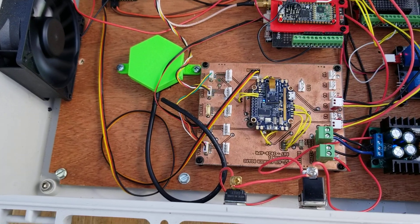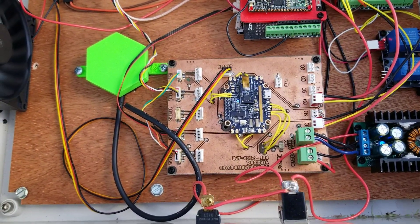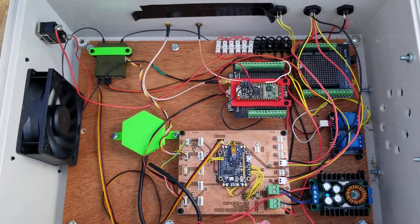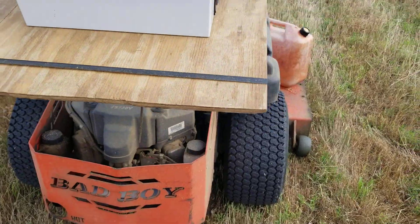I'm also very pleased that with the cover closed and the fan on, when I opened it up everything seems relatively cool — not bad for Georgia warm weather with the sun shining all day. Doing a good job.